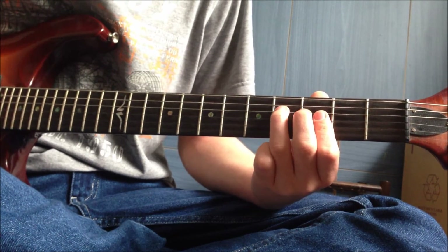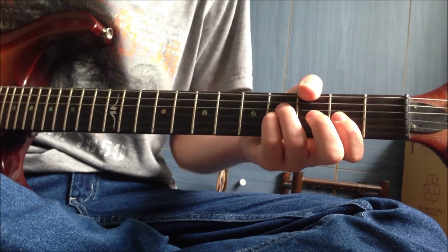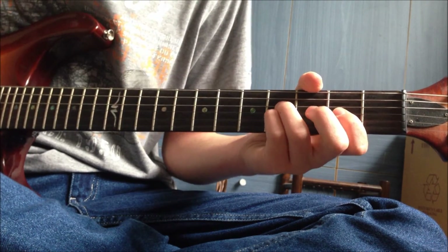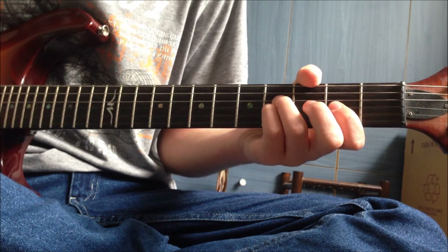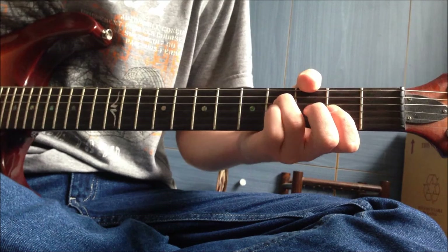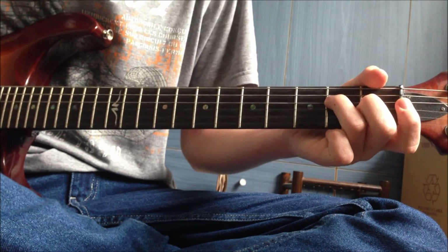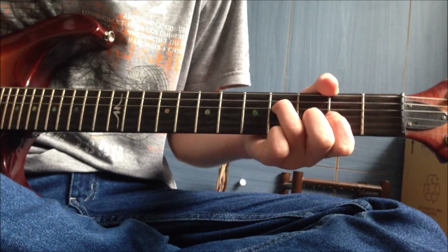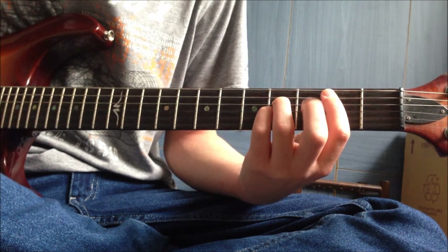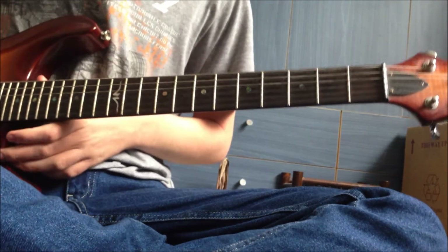Then you hit the D string and the open A string and start again. That's all the notes - it may have been a bit quick but you can always go back on YouTube. Once you play it all up to speed the whole way through, it should sound like this. And that's 'Back to Cali'.